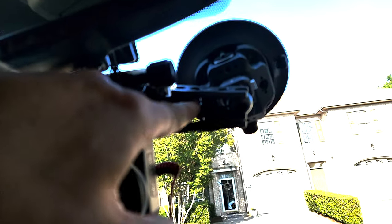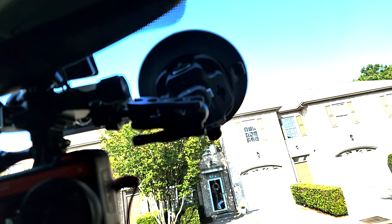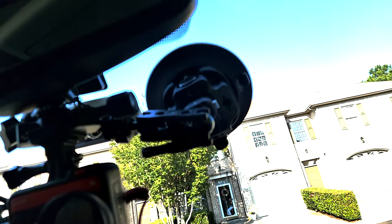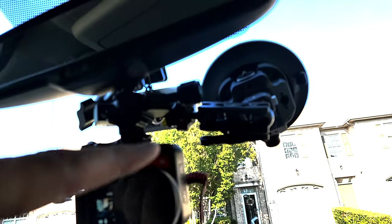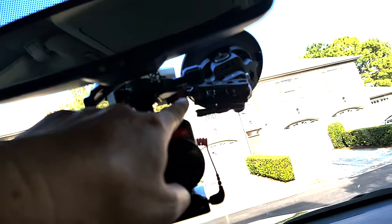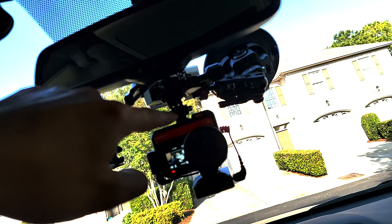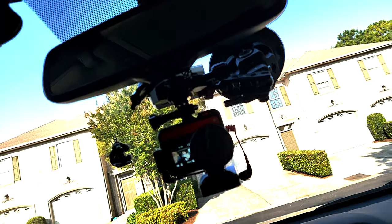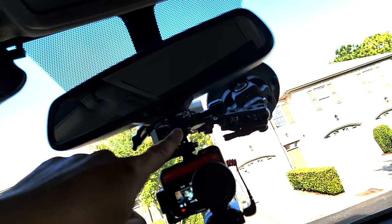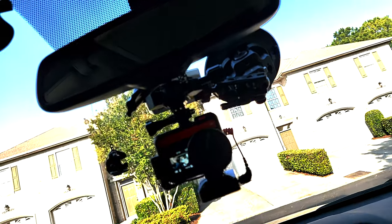I also got this Falkam magic arm and that just slides over the quick release so that I can take it on and off as I need to. I also got a small rig magic arm and connected that into the quick release of the Falkam magic arm. Then I connected one of my Arca clamps to it so I don't have to unscrew anything. It just slides in on the Peak Design plate and I can screw it, unscrew it, take it off, and be right back to where I'm going.